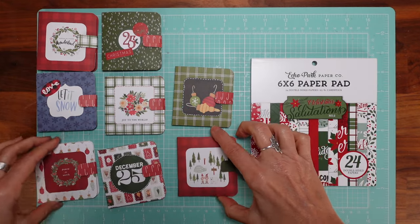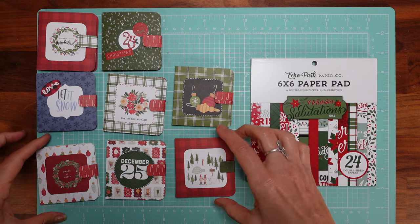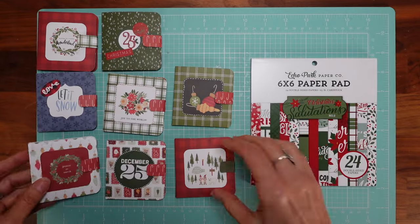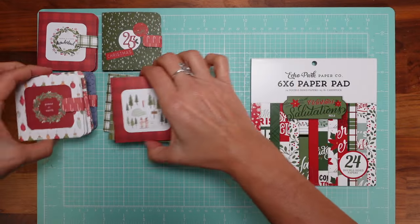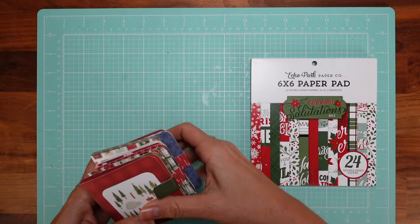I'm thinking about charging four dollars for each one of these. I think it's a good price because it's very unique. Anyway, let's move to the tutorial.